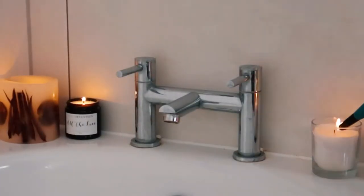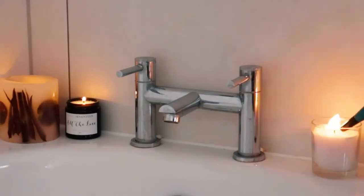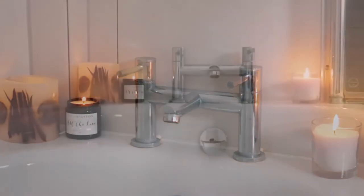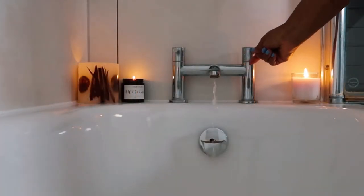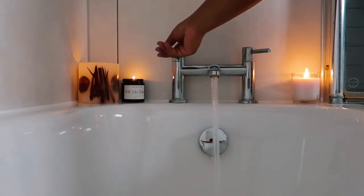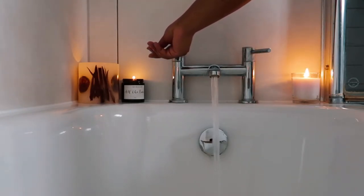Lighting a candle symbolises bringing light to our wishes or desires. A candle can be lit as a prayer for peace or a request for healing. Before lighting a candle, I like to release any thoughts of negativity lingering in my mind, close my eyes, and focus on positive affirmations.